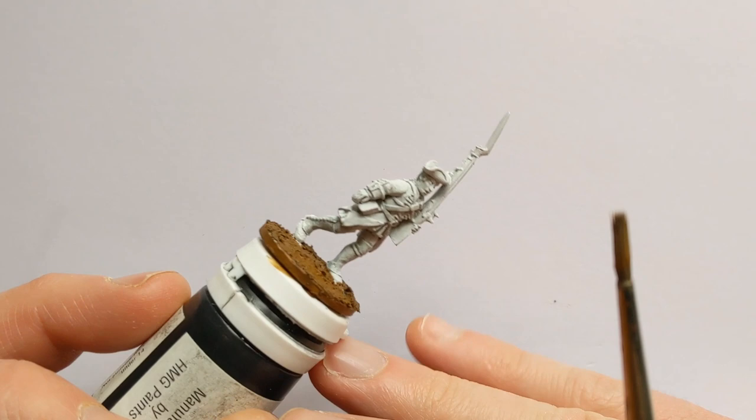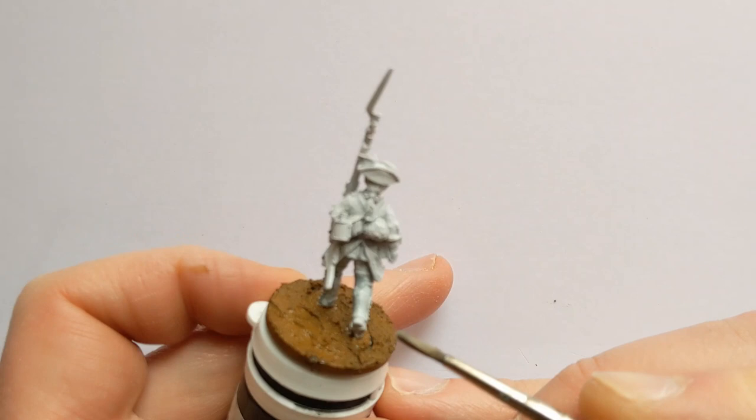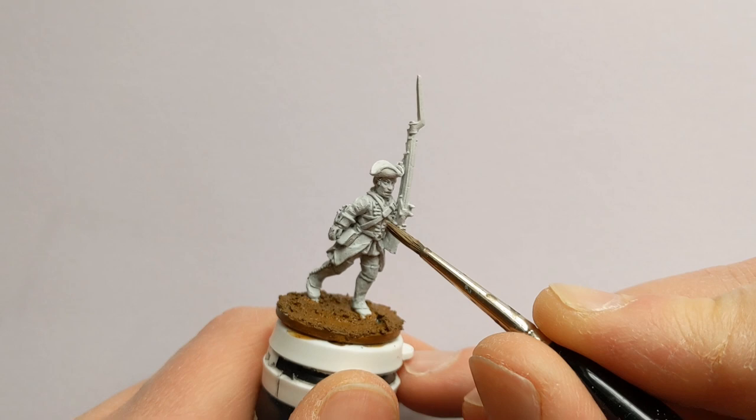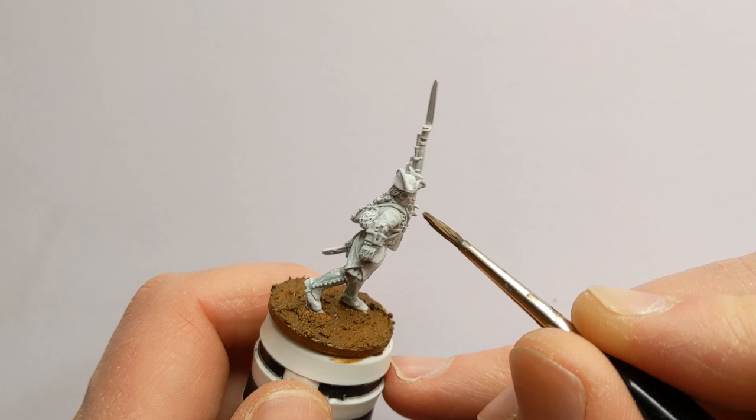I have some Apothecary White, and with that we're doing the gaiters. There's also quite a lot of lacework on the model — around the edge of the waistcoat, around the edge of the cuffs, on the lapels. We'll add more colour there later. Around the hat and the collar is also piped in white.